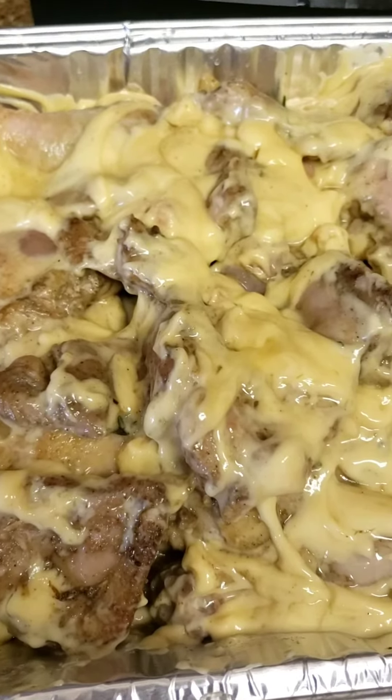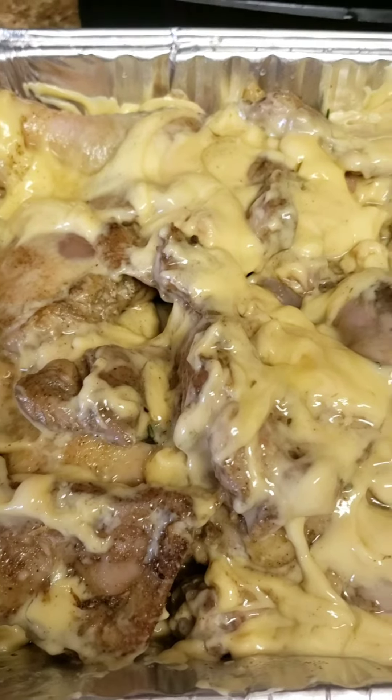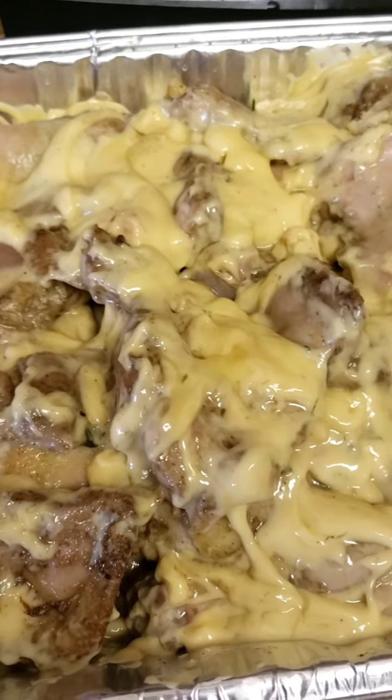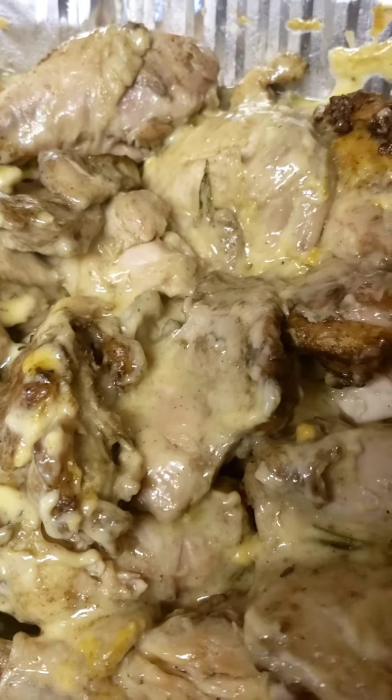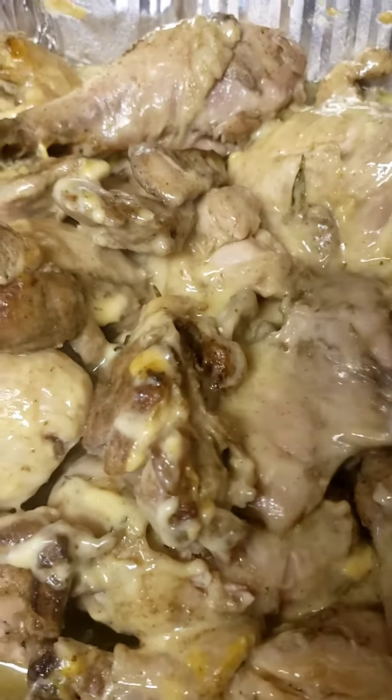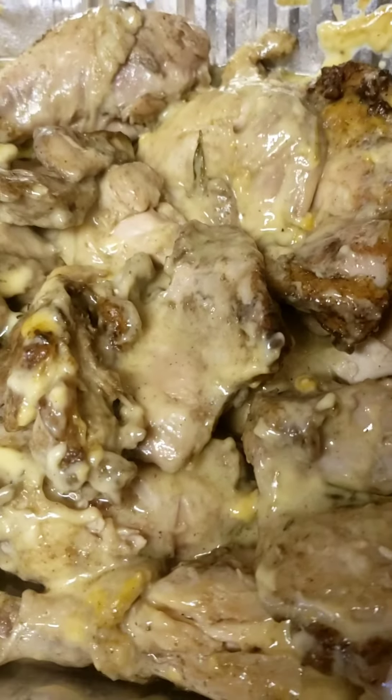I'll let it cook for about an hour until the temperature reaches 165°F, or at least until the meat falls off the bone. After a few hours, the chicken is finally ready — the cream of chicken soup and chicken broth created a sauce, almost like a gravy, to put on top of your dressing.